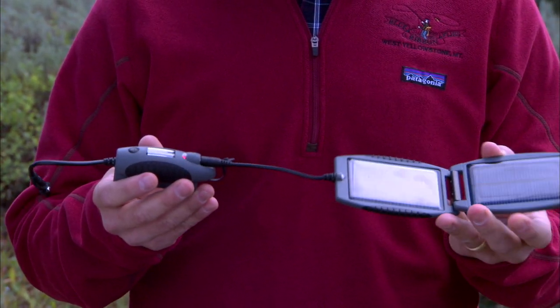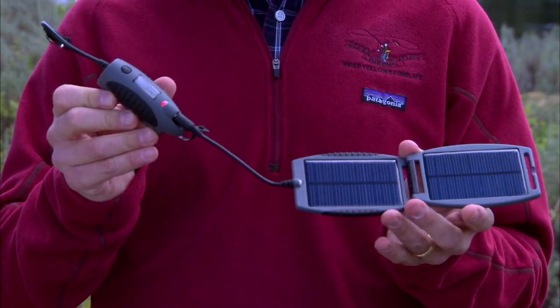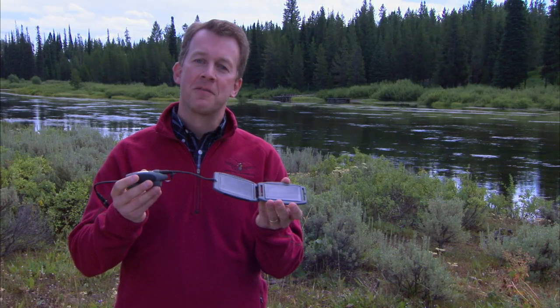Simply unfold the solar panels and let it sit for a few hours and you've got more power than your original battery. You'll never be too far away as long as you've got the sun.